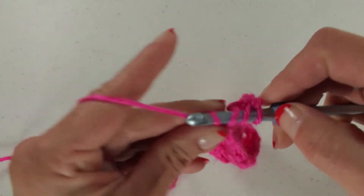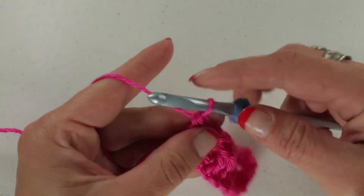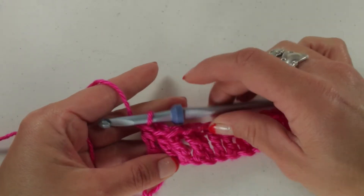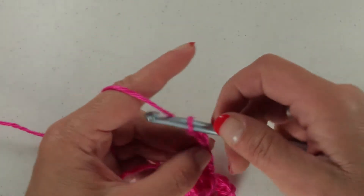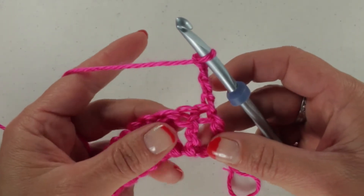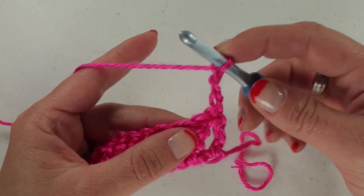I'm working on the last stitch. For the next row, here's your first row. For the next row up, what we're going to need to do is chain 4: 1, 2, 3, and 4 chains. Then we're going to turn our work. Some patterns may have you turn your work before you chain your first 4, so always read your pattern and follow the directions from the pattern.